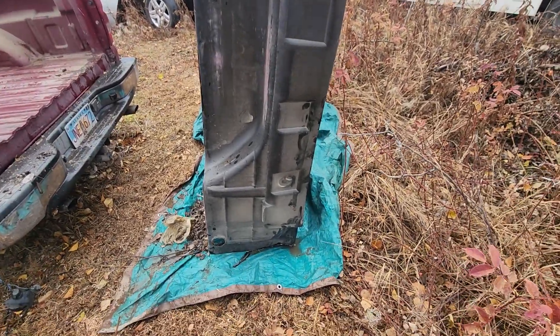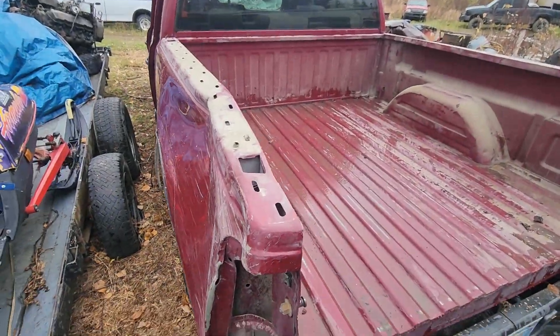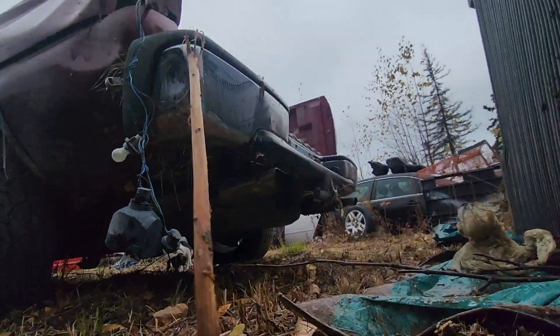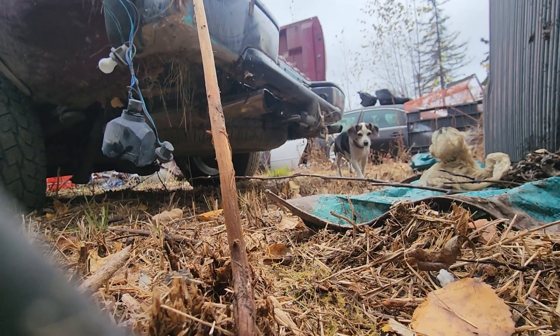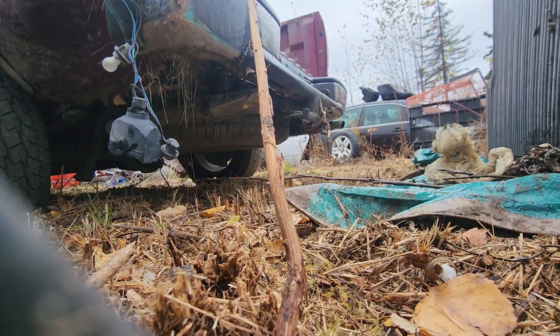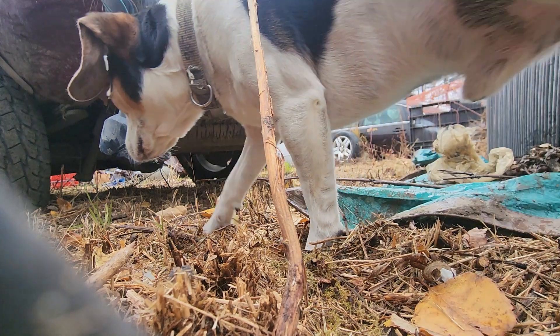I started tearing my truck apart. I got the bed liner and the top of these apart, getting ready to pull it inside. This still starts.